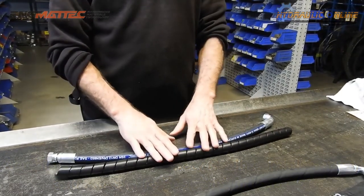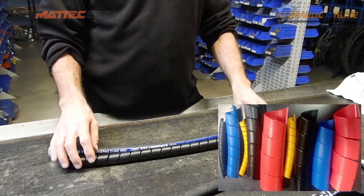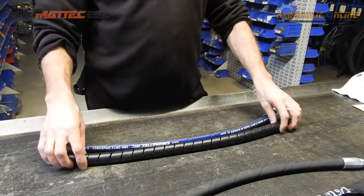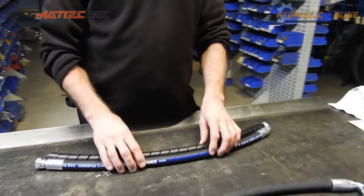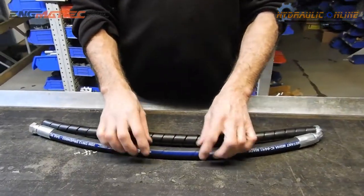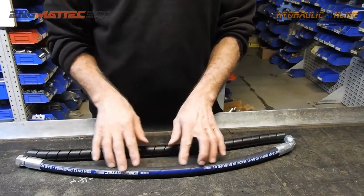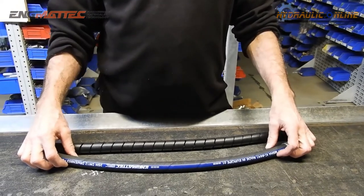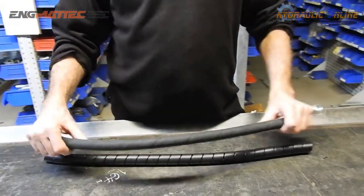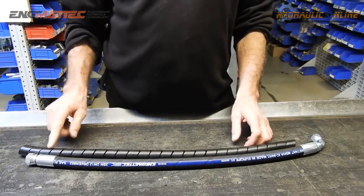It generally comes in black but is also available in red, yellow, blue, and special-order green. It comes in many sizes, each designed to suit a small range of hose diameters. For example, size 25 fits perfectly over a 22-millimeter diameter hose — 22 millimeters is standard half-inch SA100R2 two-wire.